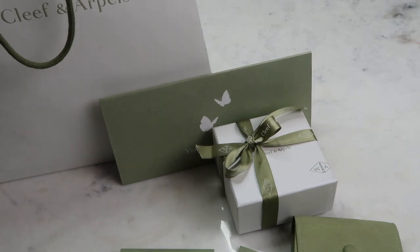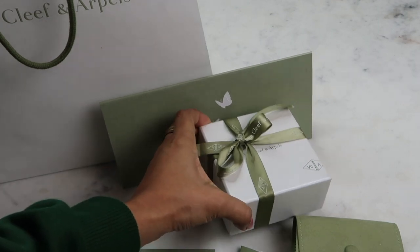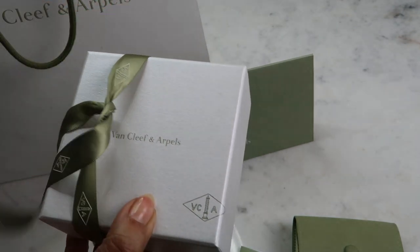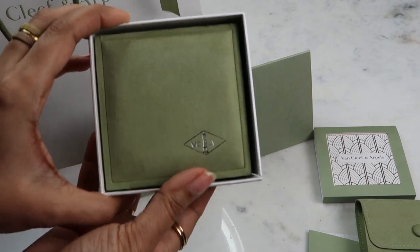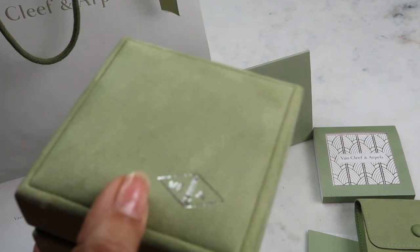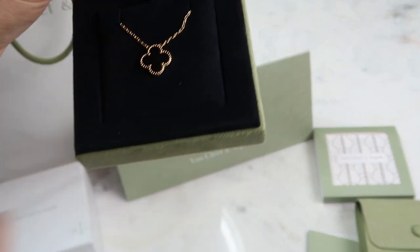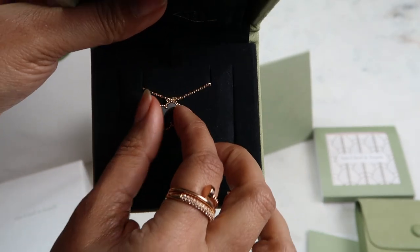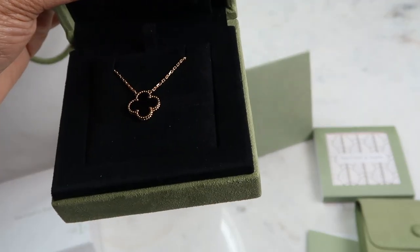Now let's get into the main part of the video — an unboxing of the Alhambra Yellow Gold Onyx Van Cleef & Arpels pendant. It comes in a velvet box, and when you open it... how gorgeous is that! It's onyx on both sides. I get nervous every time I look at this. I remember the first time I ever wore it my hands were shaking — it's just such a beautiful, classic piece.